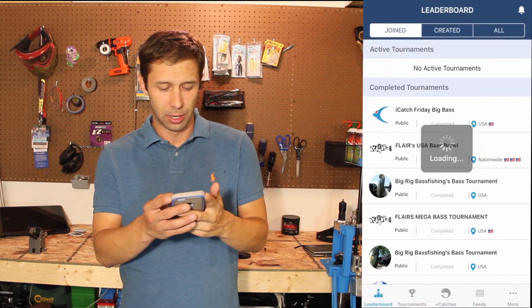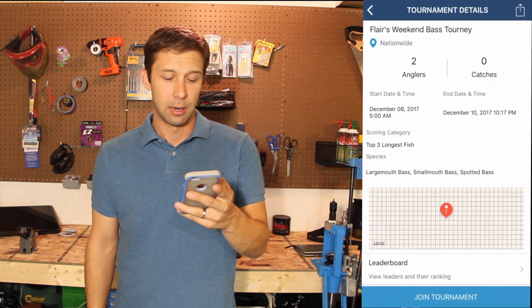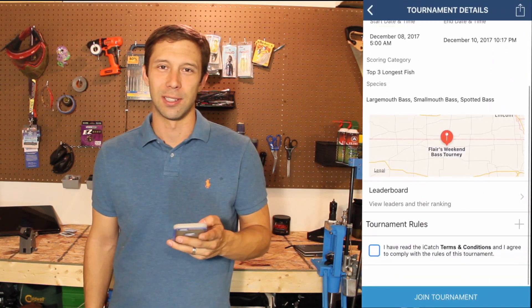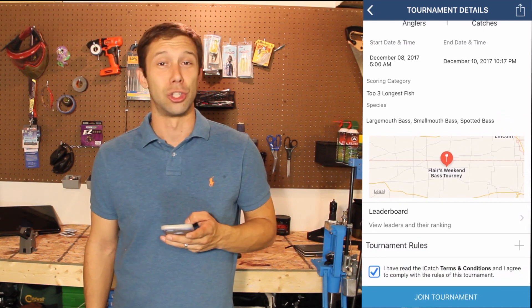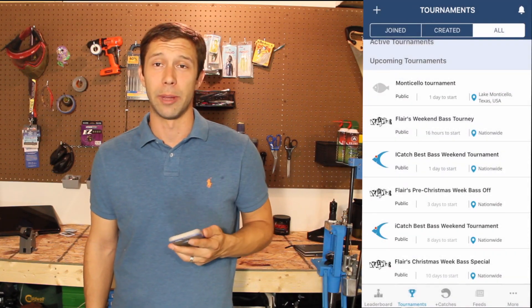First and foremost, you've got to pull up the app. Once you have the app open, go to tournaments, go to the tournament you want to participate in, scroll down, make sure you've read the terms and conditions, and simply click join tournament. Once you've done that, you'll get the update showing that you've joined the tournament.